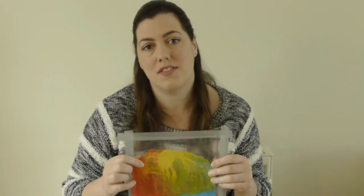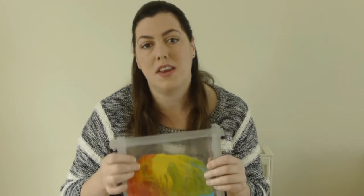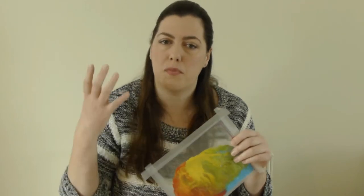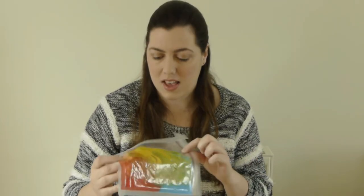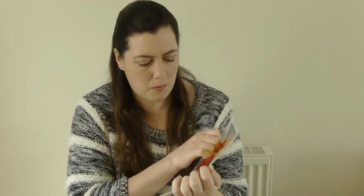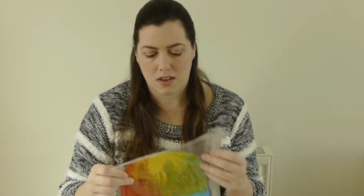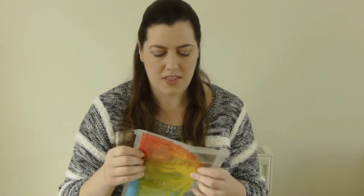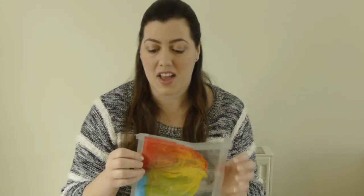What I think is fab about this activity is the fact that it has the potential for so many different things. With Alex we really used it to talk about shapes, but it's really good for obviously practising mark making and talking about colours and colour mixing. You can start to see that we've got a bit of green going on here where the colours have mixed — older children would absolutely be able to talk about that. And now that it's in this bag I can use it again and again and again.